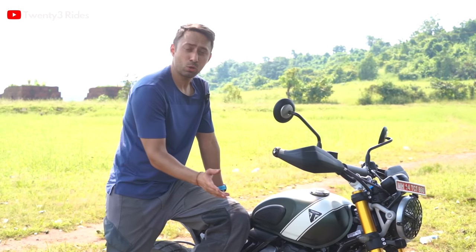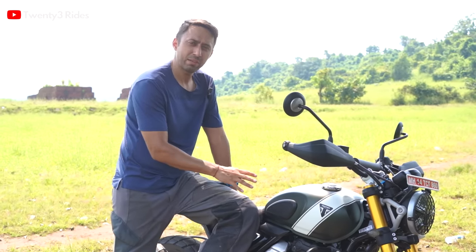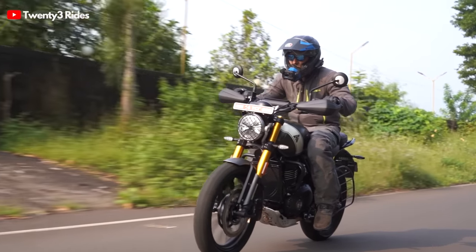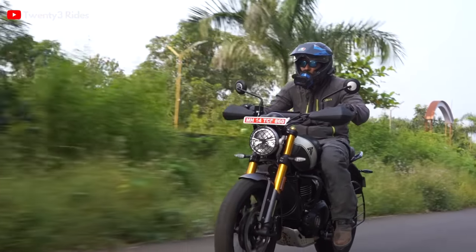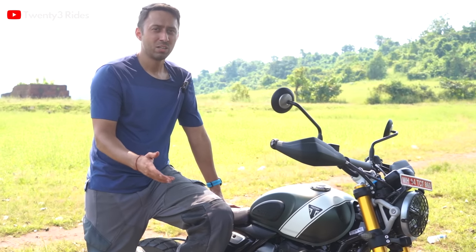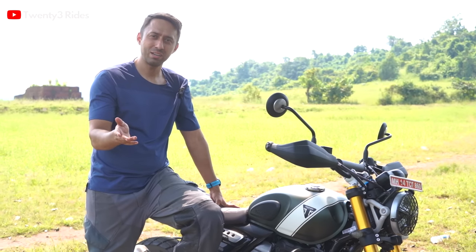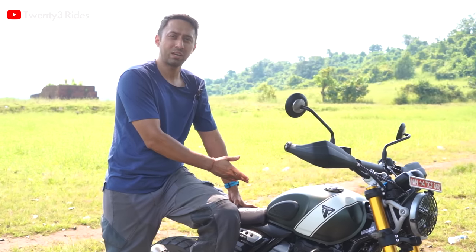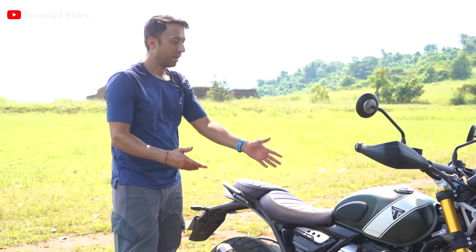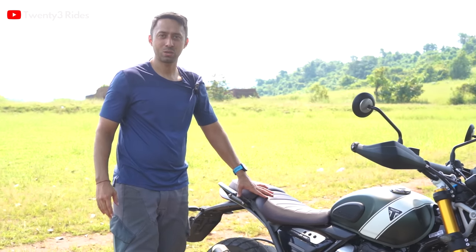Talking about the fuel tank for touring — the 13-litre tank with about 26 to 27 kilometres per litre should give you a range between 330 to 360 kilometres depending on how and where you ride. That is a very decent range. Just for reference, my Tiger 900 gives around 380 to 400 km — not much of a difference. So a saddlebag setup with a pillion and Ladakh in your heart — you can easily tour on this motorcycle.